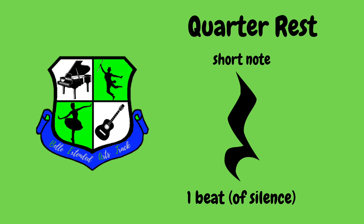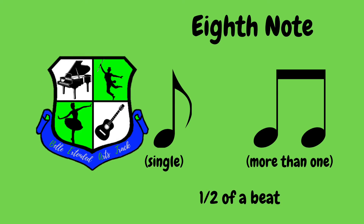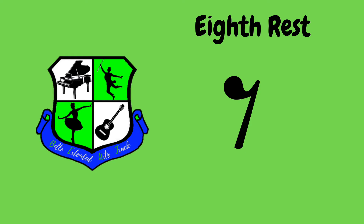Our next type of note is an eighth note. On your screen you're going to see an example of one single eighth note that has a flag. You're also going to see an example of two eighth notes grouped together — they have a bar across the top. All of these notes on your screen are eighth notes. An eighth note gets one half of a beat. I count my half beats like this — ready, go. One and two and three and four and. I use the word 'and' to separate my beat into a half. Let's clap eight eighth notes together. Ready, go. One and two and three and four and. Just like the quarter rest, now you're going to see an eighth rest. It still gets a half of a beat, but it's a half a beat of silence.